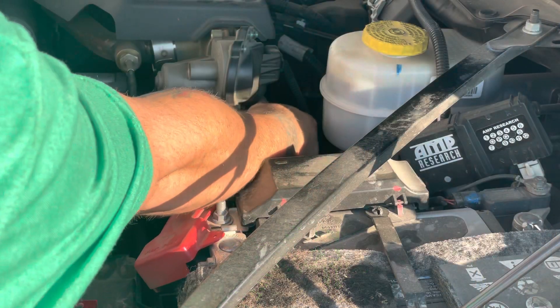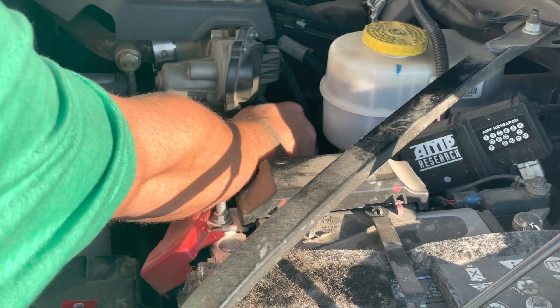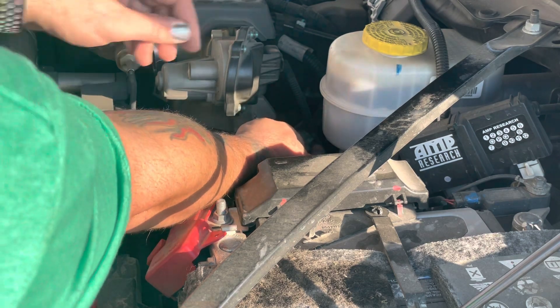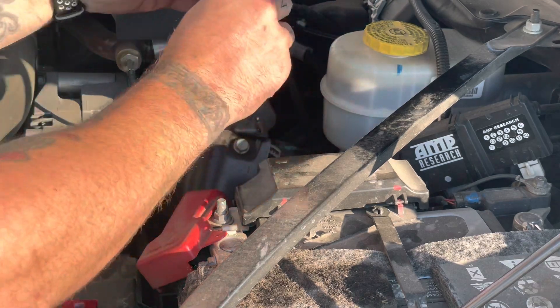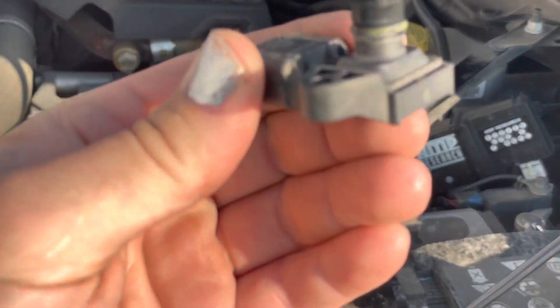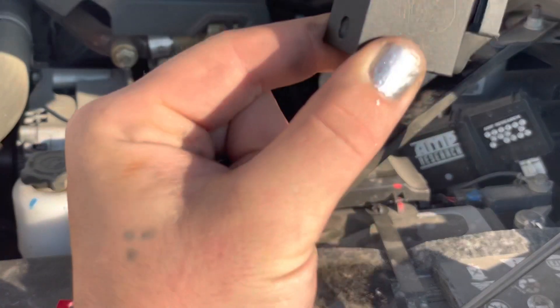Here you will see a 5th gen Cummins. We're removing the factory unit right now — just remove one simple bolt, unclip it, pull it out. It's just that simple. As you can see, even for being emissions equipped, it's pretty dirty, but it's not too bad.